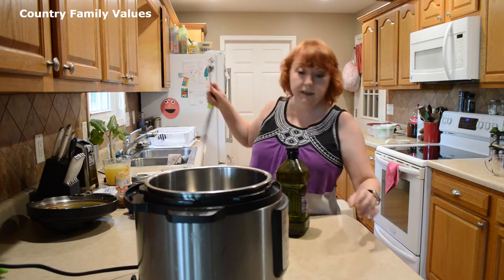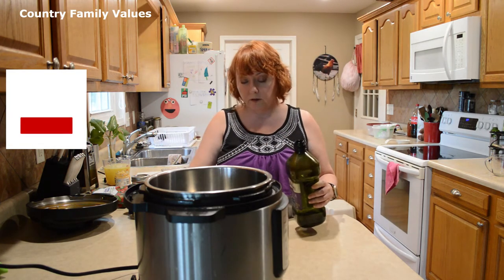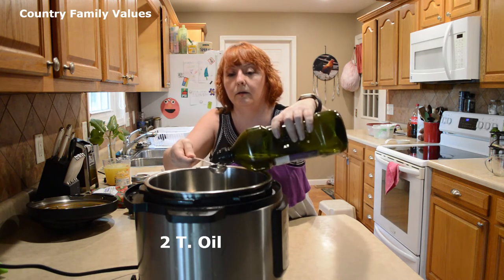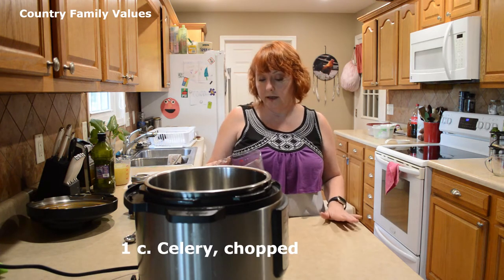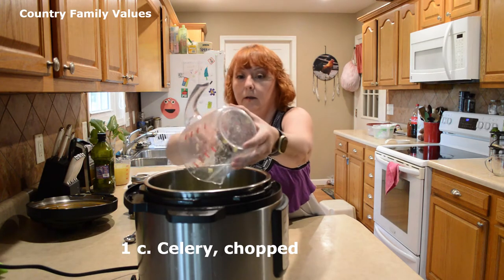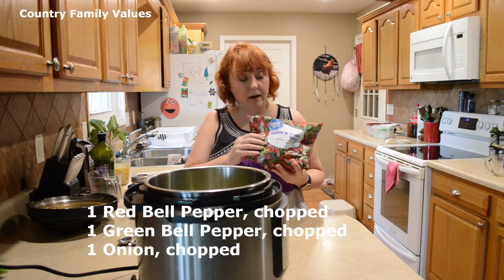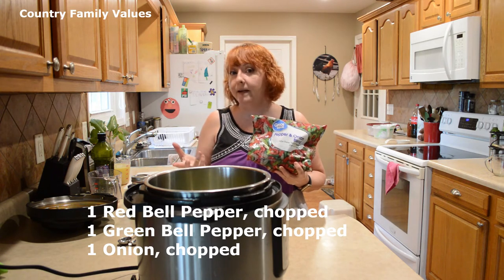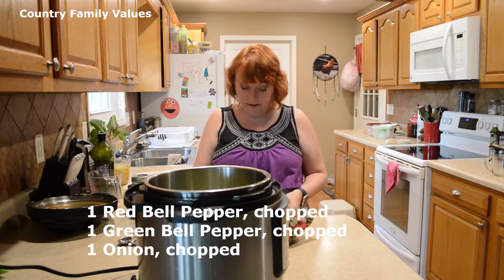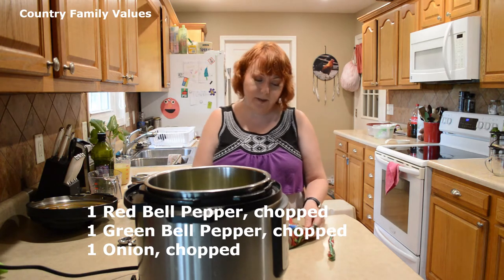The first thing I'm going to do is turn the sauté button on and put a couple tablespoons of oil in there. I have three stalks of celery here — it comes to about a cup. I usually cut up a red bell pepper, a green bell pepper, and a medium onion, but I'm taking a shortcut today. I've got a bag called pepper and onion blend that I've been getting at Walmart.